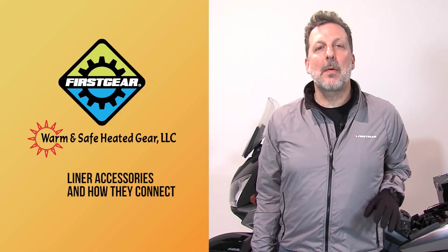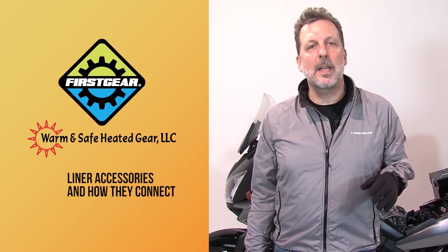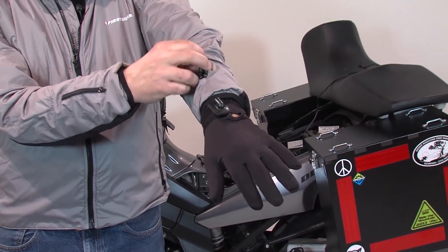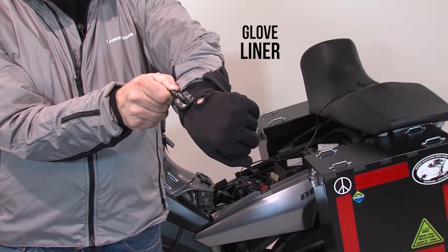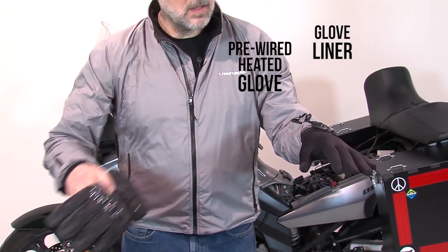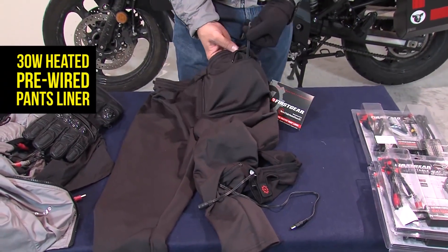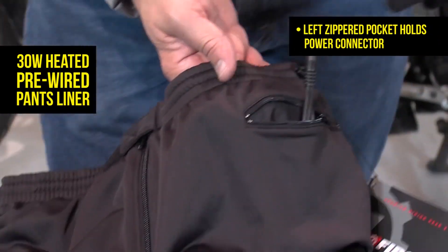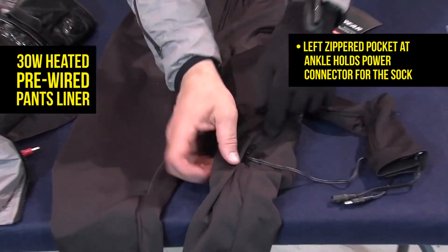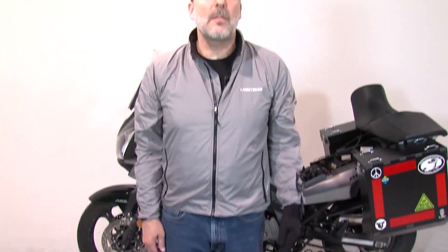We've seen how we connected power to the bike and wired the systems to the jackets. Now let's see the accessories and how they connect together. Pre-wired into every jacket is the cable that connects to a glove liner. We also do a full-on heated glove with carbon knuckle, also pre-wired. And then we connect directly to our tights. The same zip pocket in the front of the tight connects to the internal of the jacket liner, and pre-wired into the tight all the way down to a separate zipper pocket is a cable to run heated socks, so you can stay warm and safe from head to toe.